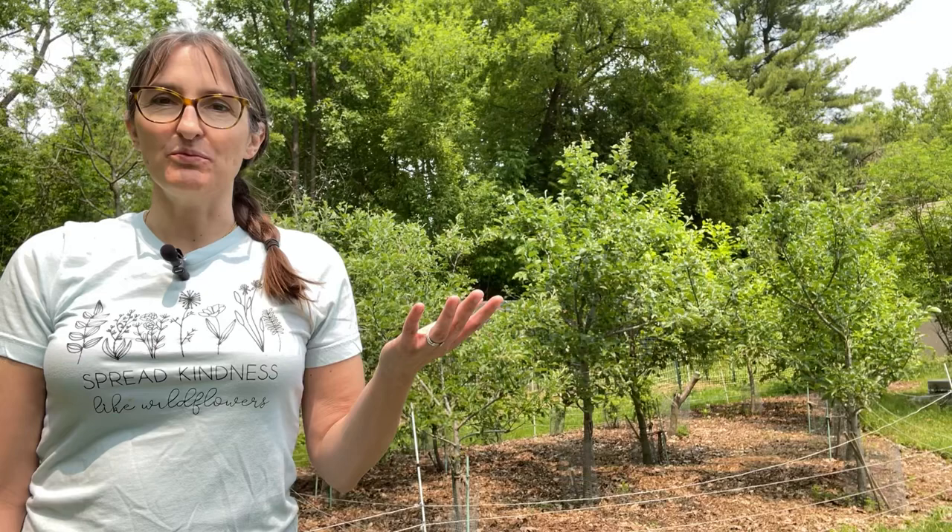Hello and welcome to another episode of I Demand a Homestead. Today we're going to be talking about one of my favorite organic sprays to control insects on fruit trees.